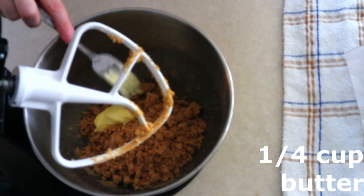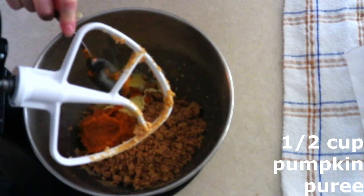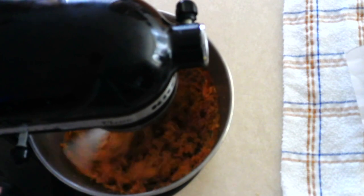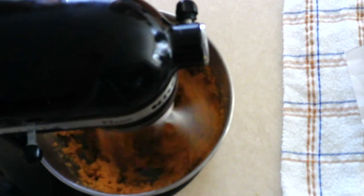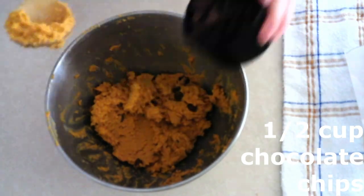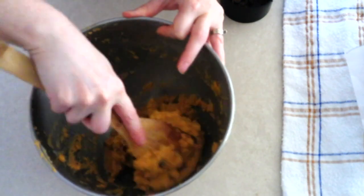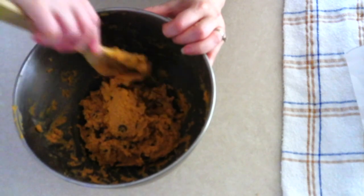Add one-fourth cup of room-temperature softened butter — just softened, not fully melted — a half cup of pumpkin puree, and two teaspoons of vanilla extract. Beat on medium for another 30 seconds until fully combined and the dough is smooth. Make sure when buying pumpkin puree you check the ingredients — you want pure pumpkin with nothing added, not a pumpkin pie mix. Once the dough is smooth, gradually fold in about a half cup of keto chocolate chips, such as Lily's brand, until evenly distributed.